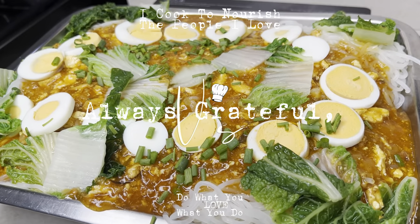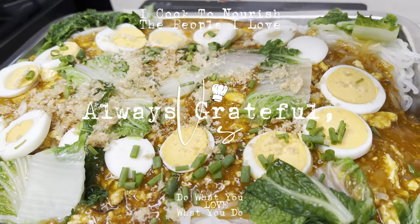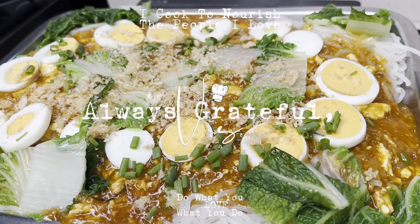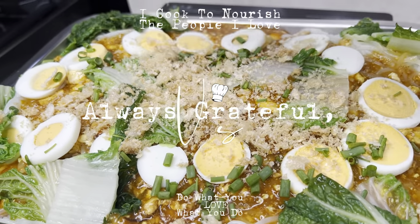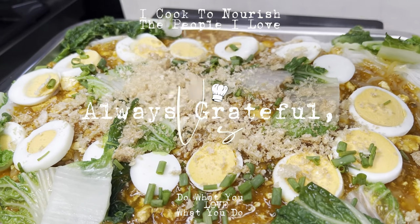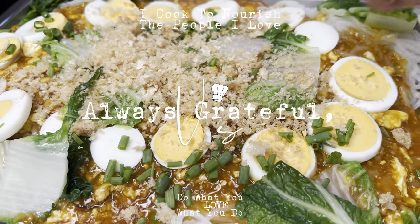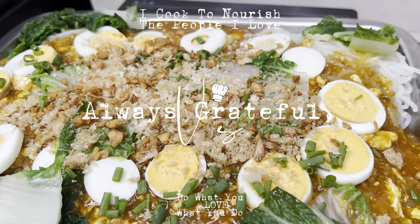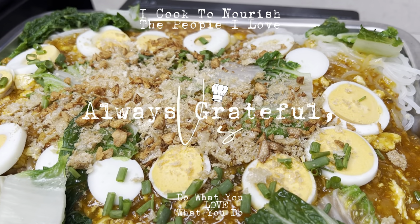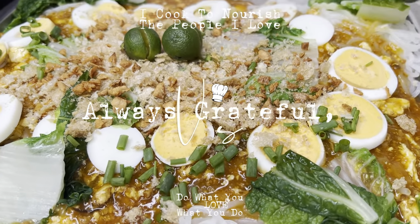We will put the guards in a tray. We will put the chicharron. And, syempre, garlic. Now, we're going to use the calamansi.